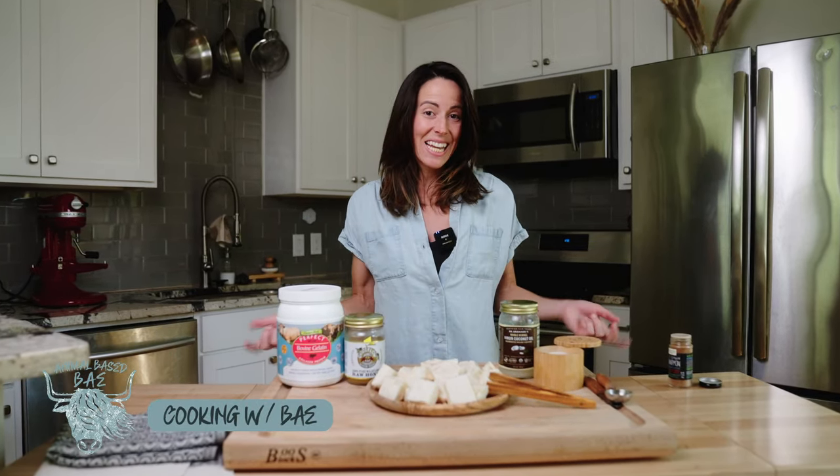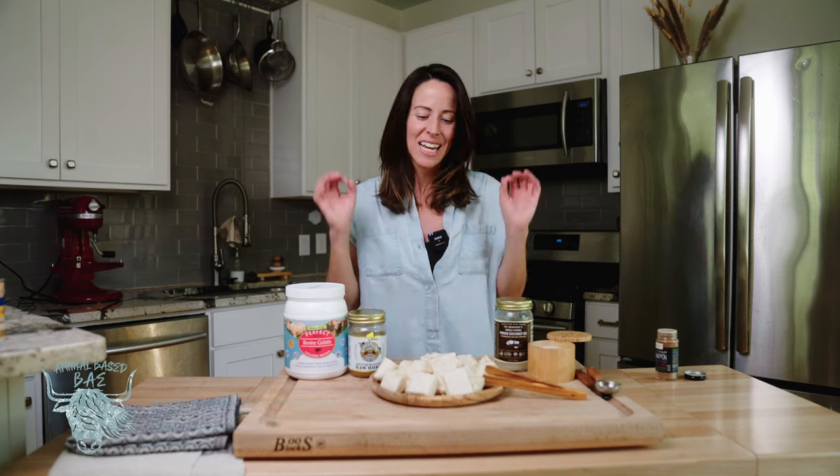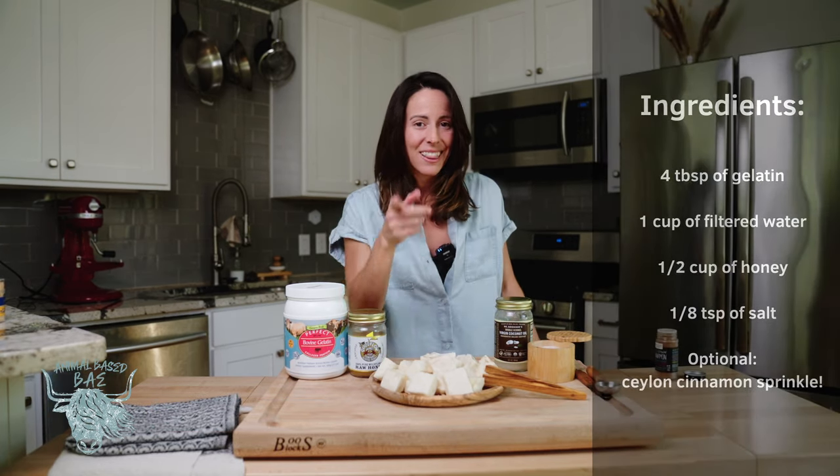Hi and welcome to Cooking with Bae. I'm your host, Lindsay, and today I am making animal-based homemade marshmallows that are healthy for you. That's right — these include only four ingredients. Let's get started.